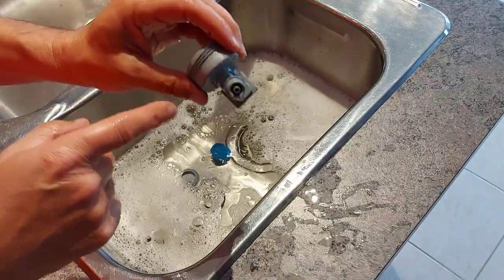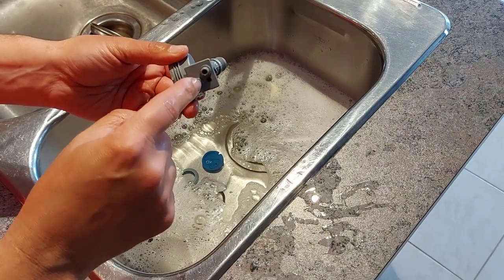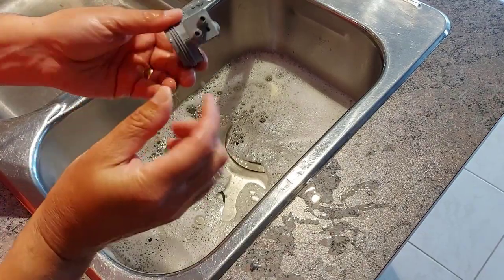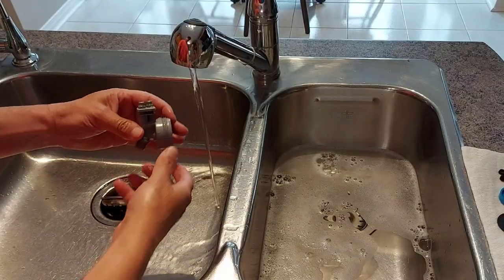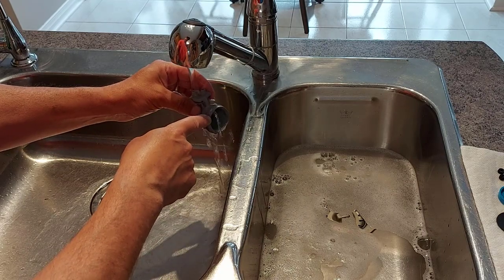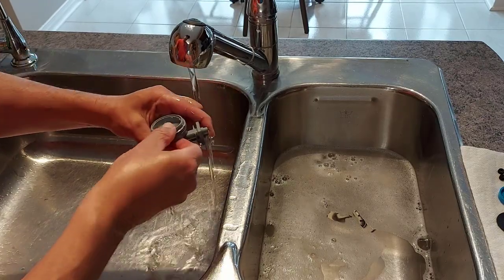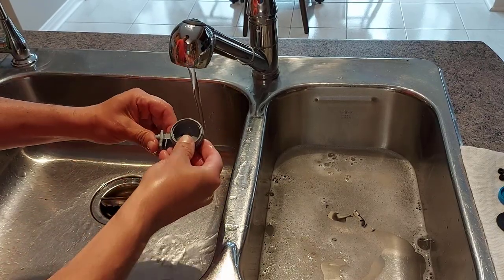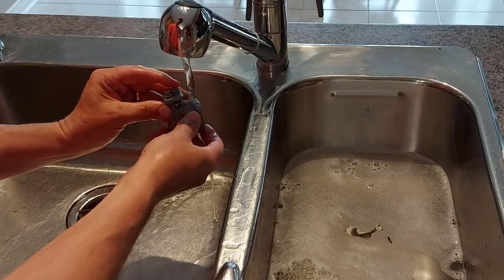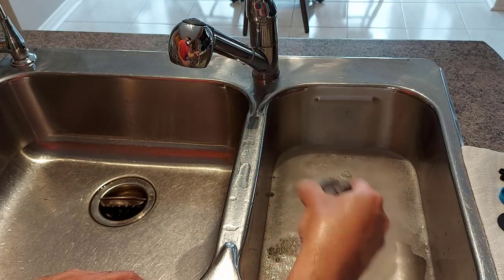Now these ports here — these water ports — you want to make sure that they are clear. You may have to take a small brush that can fit in here, like a pipe cleaner or something like that, and clean them out. Now if I put water in here you'll see it shooting out — it's working really good. We'll block those and you can see the water comes out of there fine. Block both of these and the water flows out just fine. So everything's good. Just flick the water off it and we'll put everything back together.